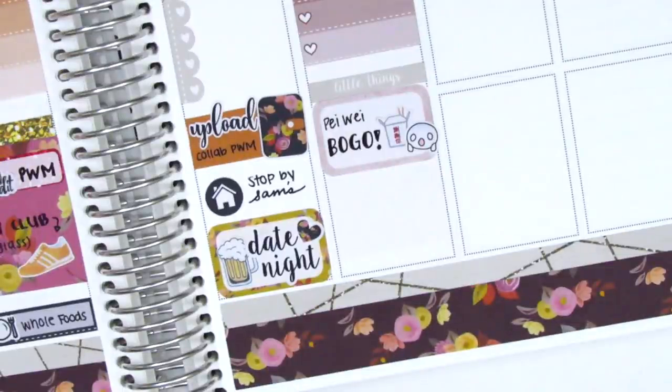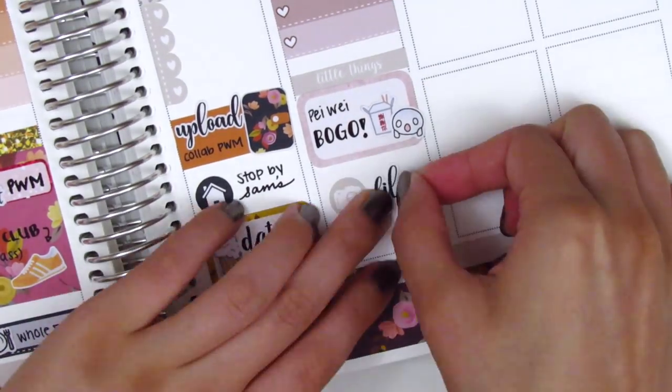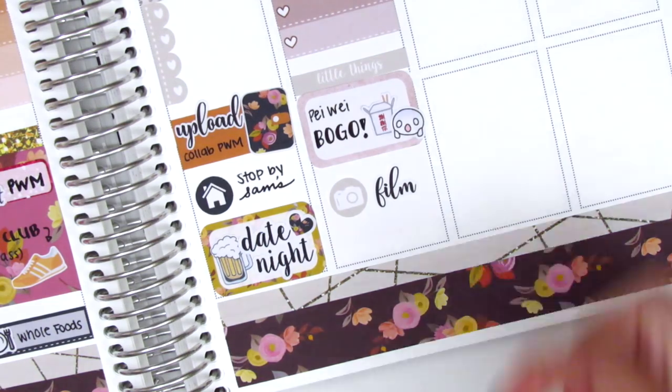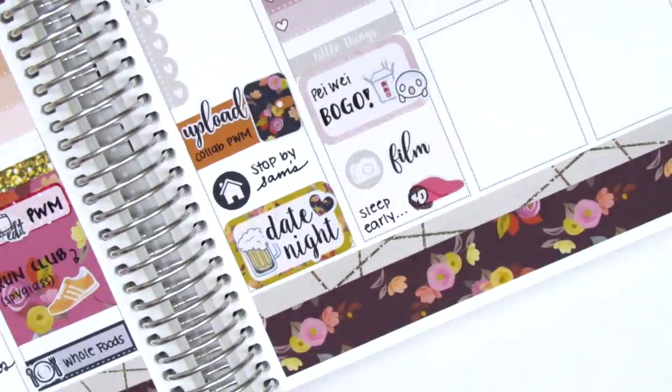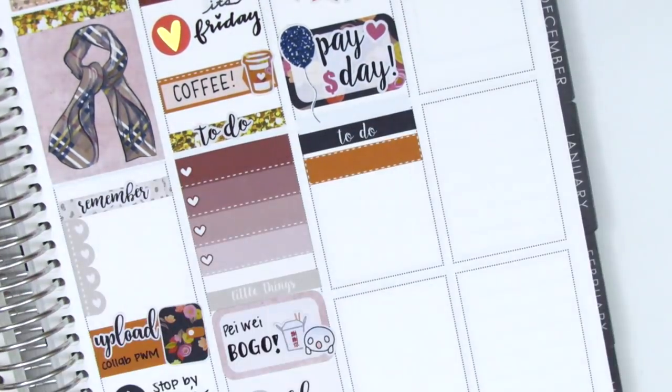The Chinese food sticker is from Plans with Finesse, and I paired that with a Coffee Monsters Co emotiface because Panda Way was having a buy-one-get-one deal — it's one of my favorite places, I love their pad thai. I went with a friend and we definitely binged on some noodles. Then I put down a camera sticker with a film sticker from K Stickers Co. That night I slept early because it had been a really stressful week at work, so I put down the sleeping girl sticker from Plans with Finesse.